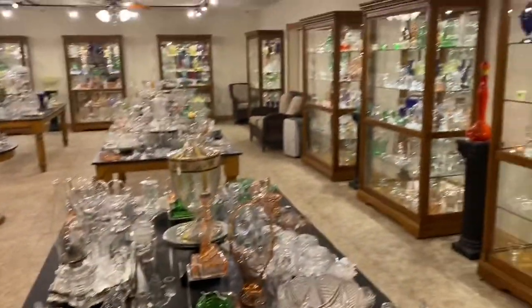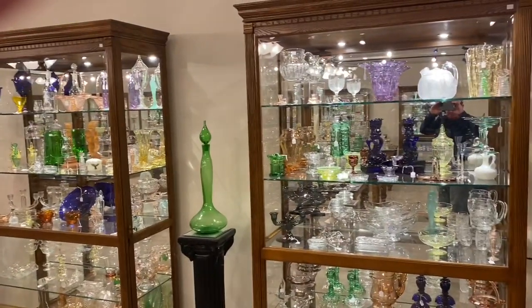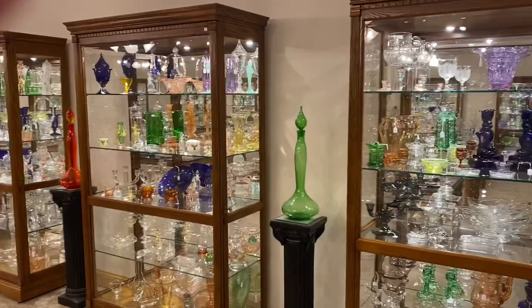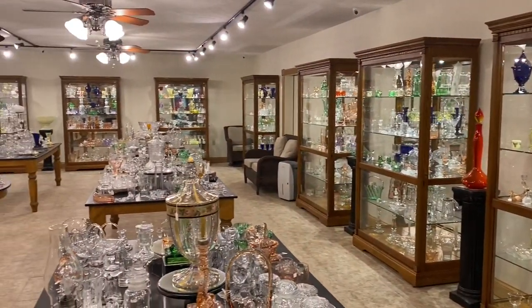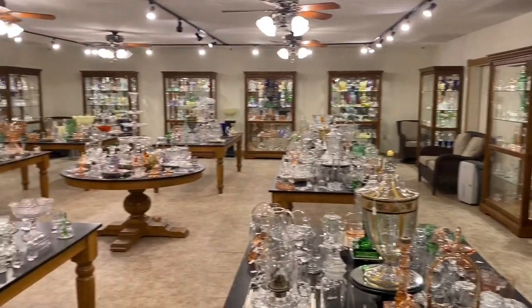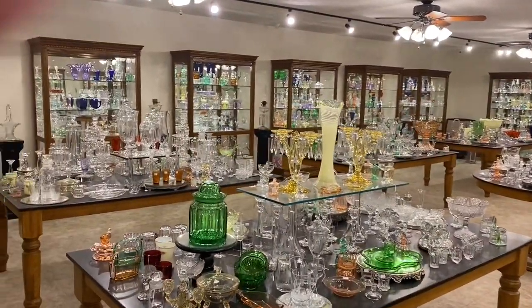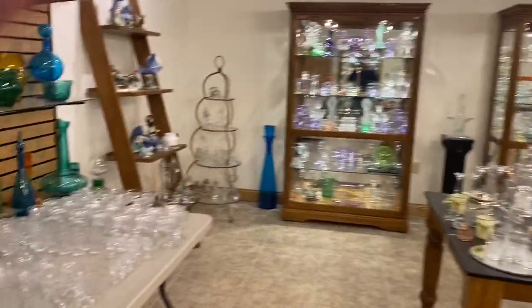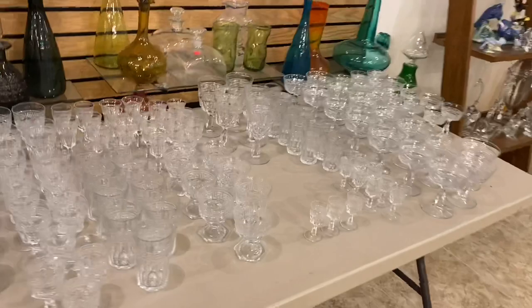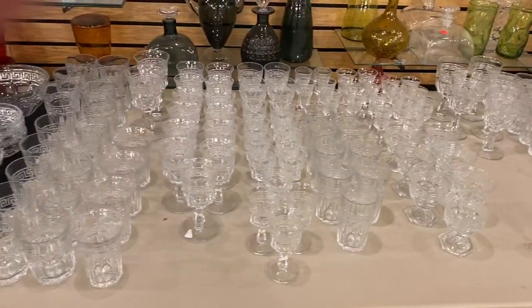I'll give you a quick little shot of our shop. We have a wide selection in the shop. We have pieces that range from just a few dollars up to pieces that will range in the height — several thousand dollars. There's a panoramic view of our shop. I'll show you a couple pieces of Greek key here. We're only going to show you one piece of each pattern, but as you can see, we have a lot of stemware. We'll get back to this after the miscellaneous table.